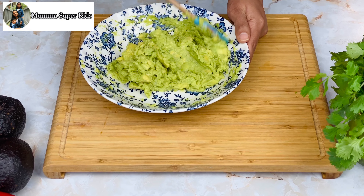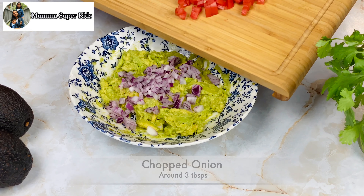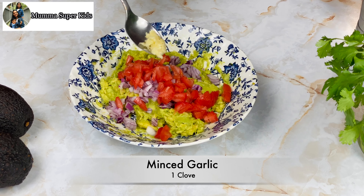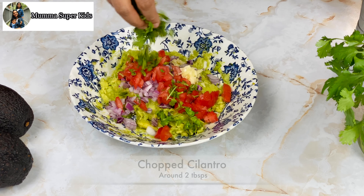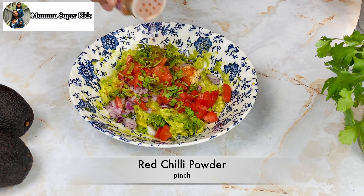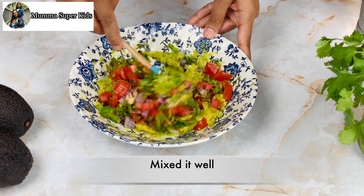After adding lime juice, we add chopped onions and tomatoes. Here I am using Roma tomato — if you use a regular tomato, remove the seeds to avoid too much juice. Then we add some garlic, cilantro, and a little bit of black pepper powder. You can adjust these to your taste, then combine everything together.